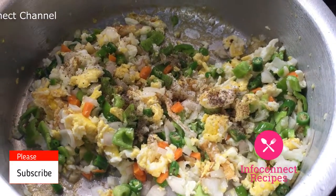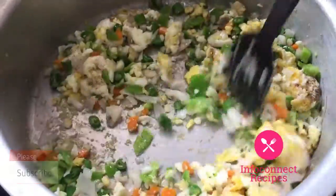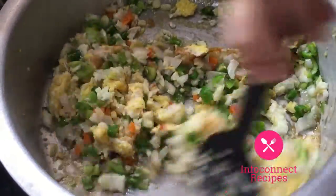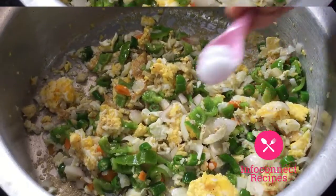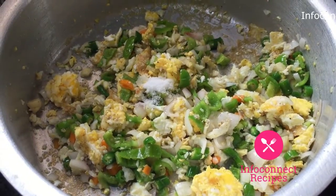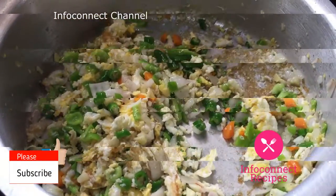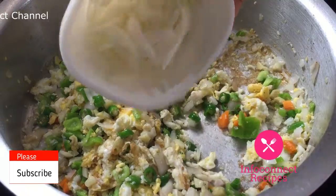Add garlic, add carrots — 1 tablespoon. Add 2 teaspoons of spice, add fresh spices to taste.